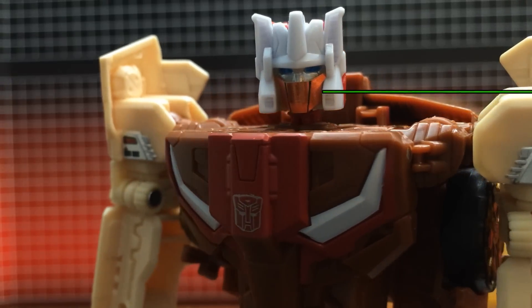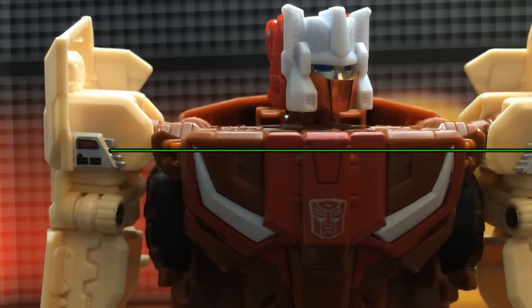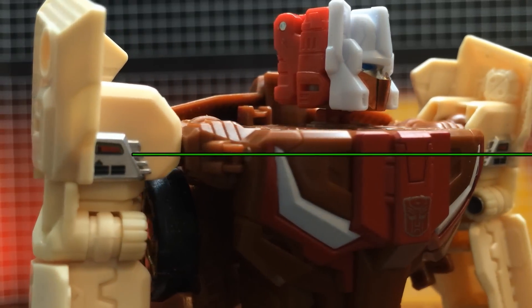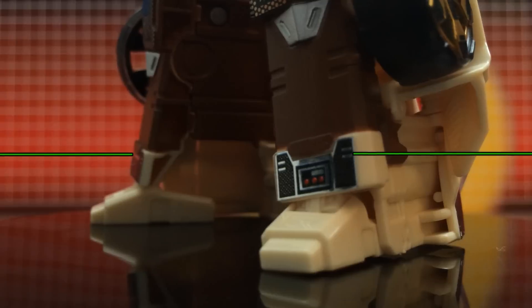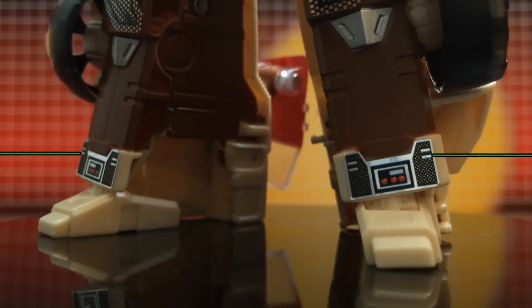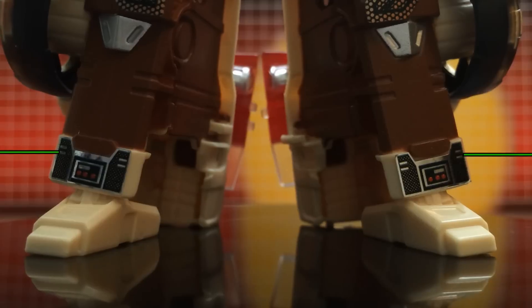Chromedome's mouthplate has had a chrome finish applied, as well as faithfully recreated shoulder detail. Knees are decked out in chrome with a blue design as a centerpiece, or hollow energy labeling. And lastly, just above the ankles, G1 faithful grill plating with red lights.